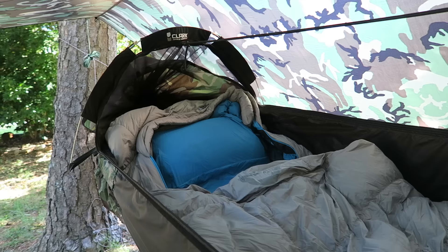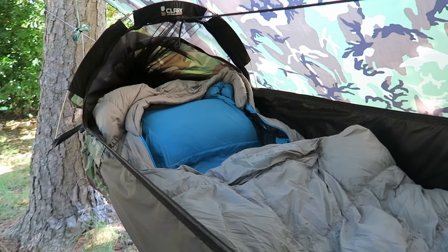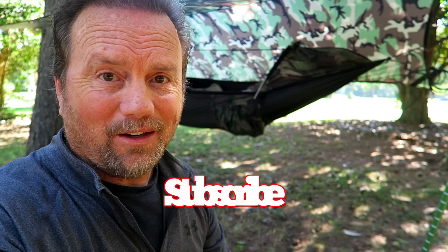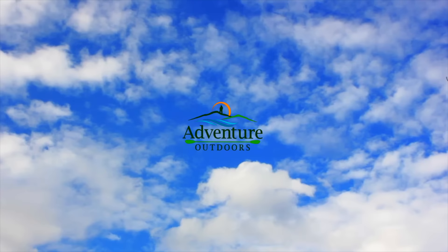When you combine the Clark Jungle Hammock along with the Nemo Stratoloft bag, the Nemo Cosmo air pad, and the Nemo Fillo pillow, what you're looking at is the world's most advanced, most comfortable hammock sleeping system known to mankind. Y'all know you can take my recommendations to the bank. I'll see you in the next video.